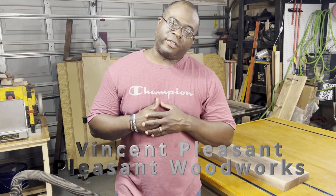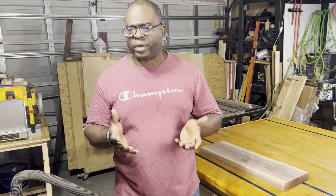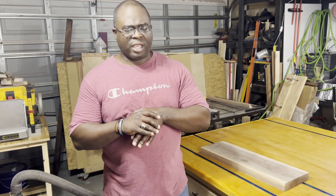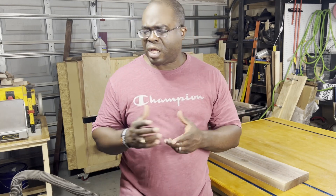Hello everyone, Vincent Pleasant back again for another video from Pleasant Woodworks. Today we're going to do a project I've been thinking about a lot. Some of you may already know I am in law enforcement, and a friend of mine lost his canine partner a little bit ago. In a previous video I put a picture of them together, so I wanted to make a charcuterie-style board as a tribute to my friend and his fallen canine.